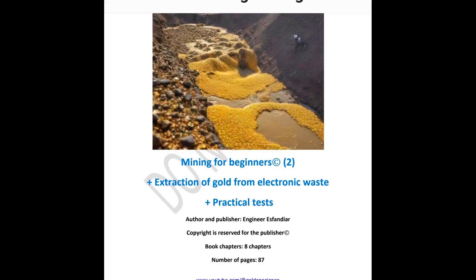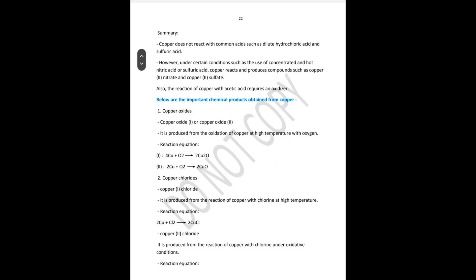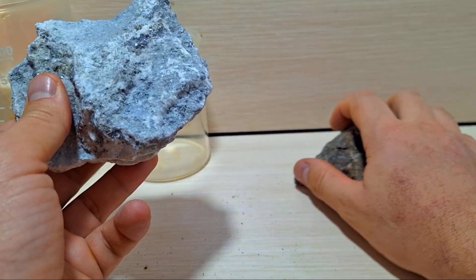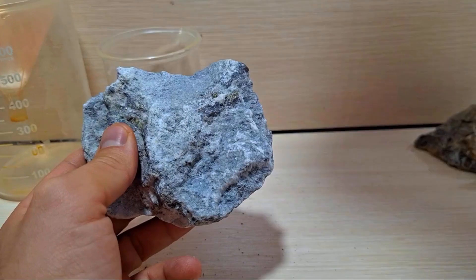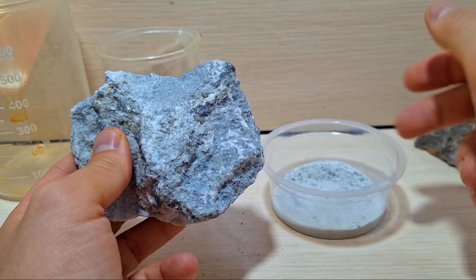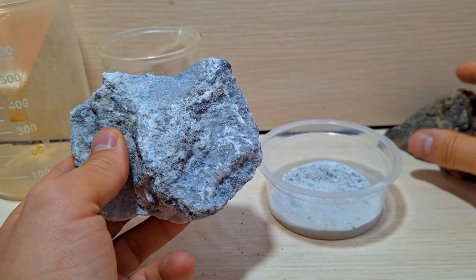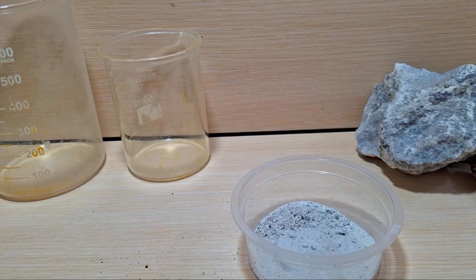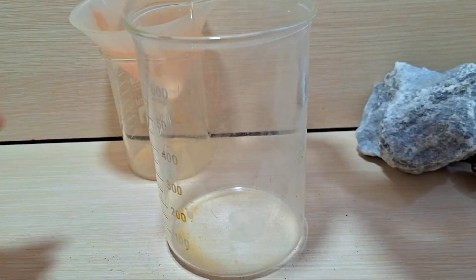Before continuing the experiment, let me introduce a great book that contains valuable information about precious metal extraction. If you're interested in mining and extracting precious metals, you can purchase it for $50 right below this video. I've provided the details of the book in the video description. For those who want to learn easily without spending thousands of dollars on training courses, this book is the best option, and I highly recommend you buy and study it. Even students can benefit from this book. Additionally, it's supported by my Telegram channel and group, and I also provide videos on my YouTube channel.